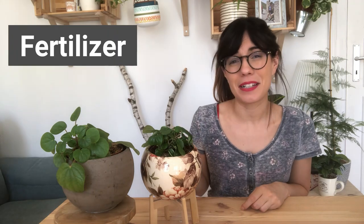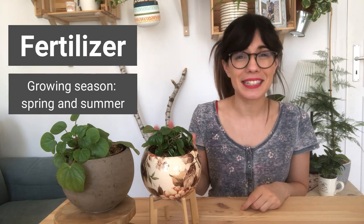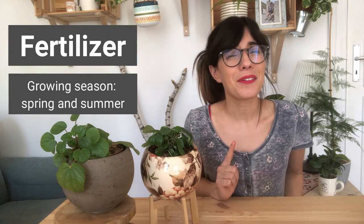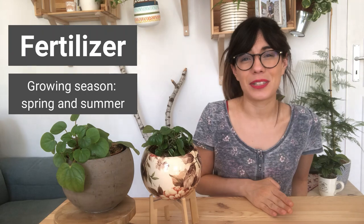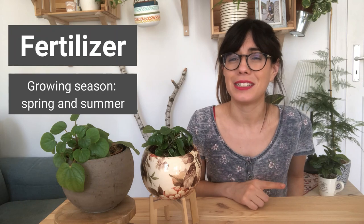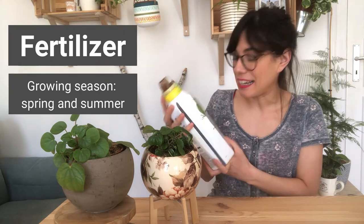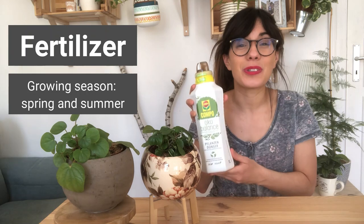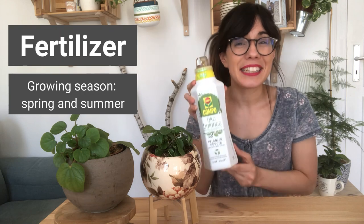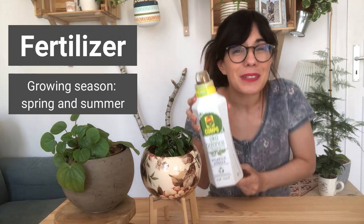During the growing season, I fertilize my rana verde pretty much every time we water them, which is every two weeks, and they seem to be doing fine with that. We're actually using an organic fertilizer, and organic fertilizers tend to be less concentrated than synthetic fertilizers. Check the directions on your fertilizer so you make sure that you don't overfeed your plant. This is the fertilizer that we're currently using here in Berlin — it's a vegan and organic fertilizer, which really helps me prevent overfeeding my plants. I'm using it with every tropical plant in the house, and I'll put a link in the description below so you can find it.